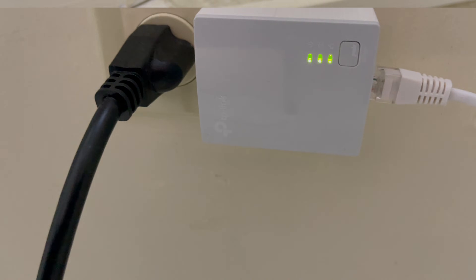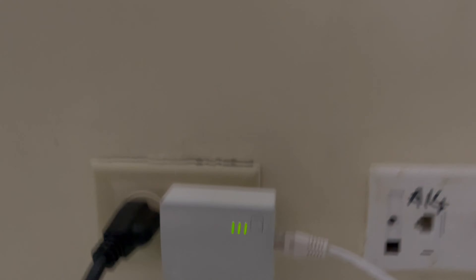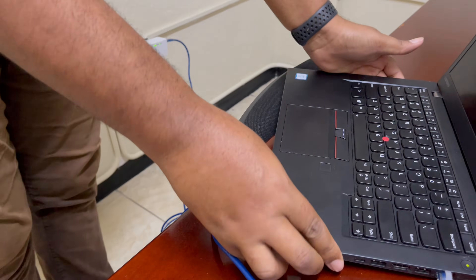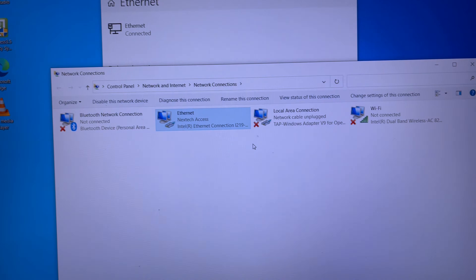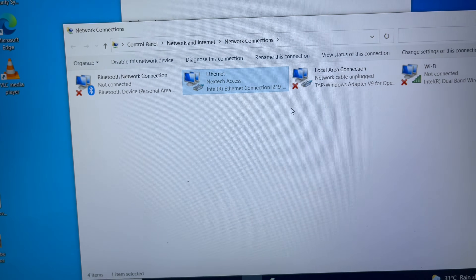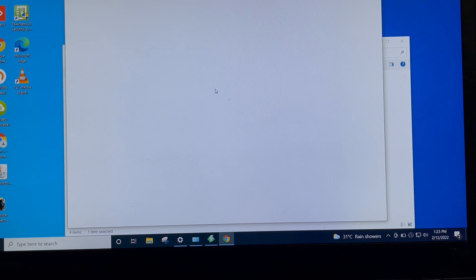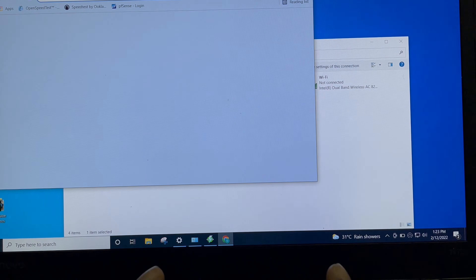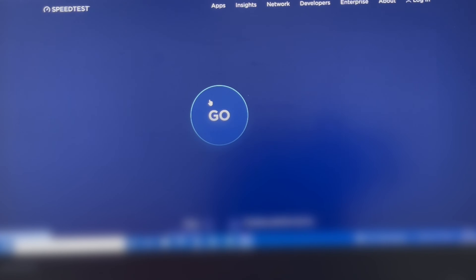Let's go back to the other side and see if we have a solid connection. There we go — we have our power, our powerline, and our LAN connection all synced up. Let's check our connection and see what speed we're getting. We have internet access. Let's go to our browser and check our speed — we have a 50 Mbps down by 20 Mbps up connection. Let's see what we're getting.